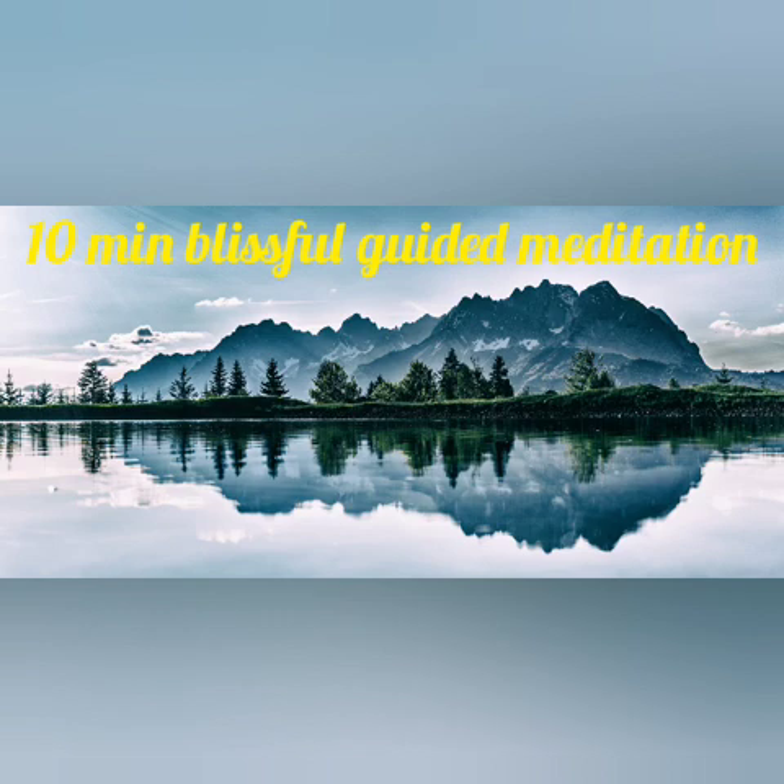Just allow your breath to guide you into a peaceful sleep.